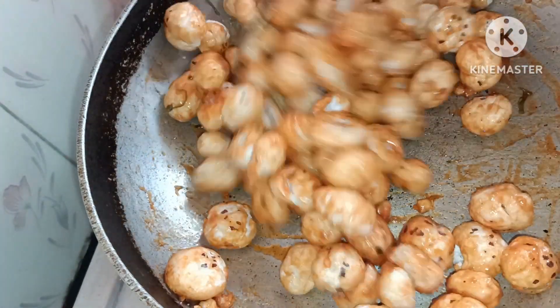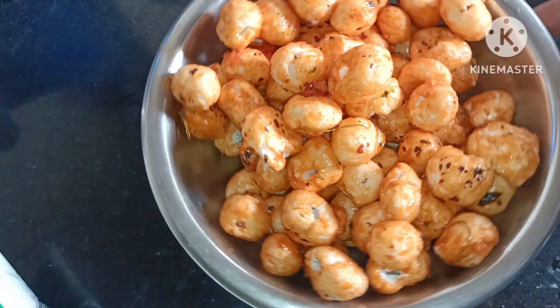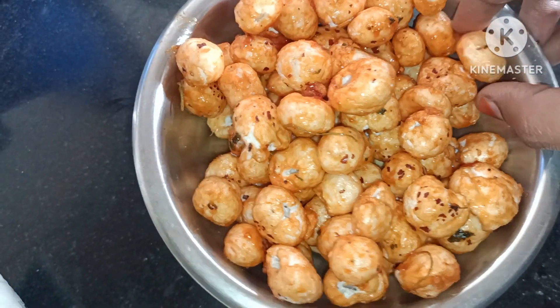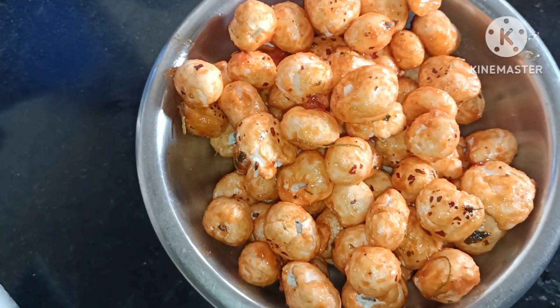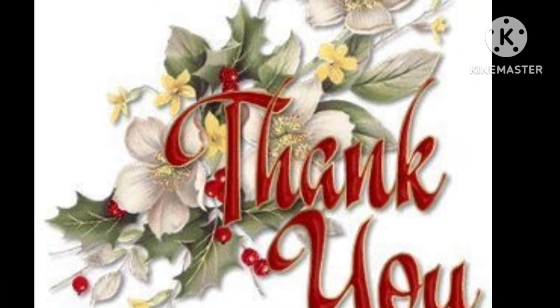This is the end of the video. This is a good taste and the process is very simple. Please like, share, and comment. Thanks for watching my channel.